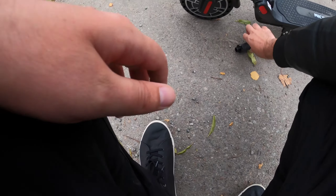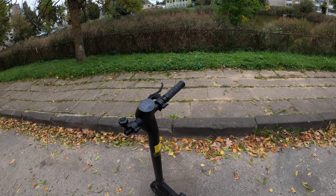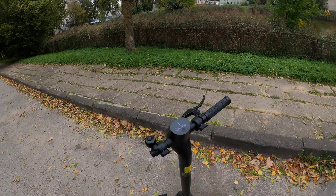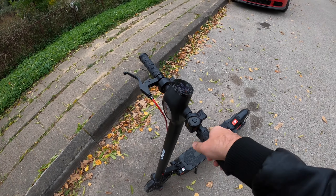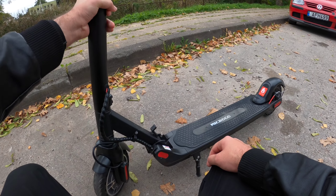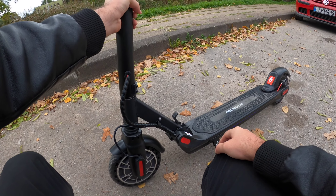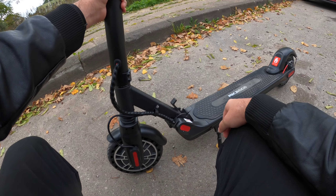You can remove the handles for easier transportation and storage. And I like how there is no play in the steering wheel — this is really well designed. There is also no play in the folding mechanism, again just a good design. Punctureless tires too.